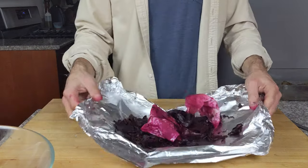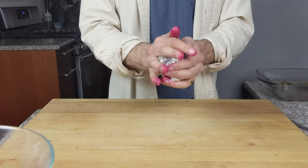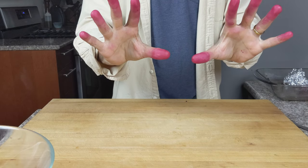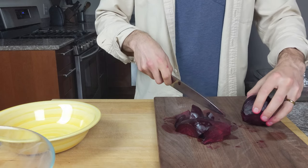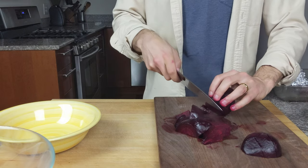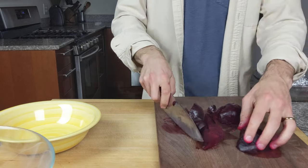If you use the foil for your beet skins and paper towels, you should have an easy cleanup — well, except for your hands. These beets are sweet, earthy, and delicious by themselves, but to add a blast of flavor for a quick side dish, cut the beet into wedges. Remember to use a separate cutting board so that you can wash it in the sink or dishwasher.